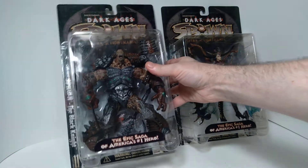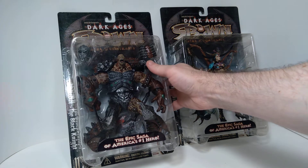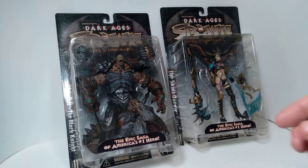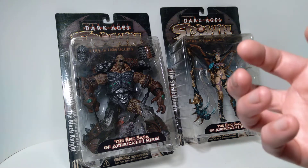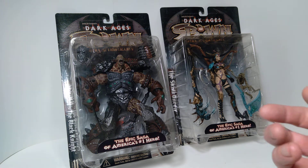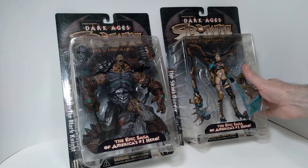So yeah, this was late 1990s. I believe McFarlane has made a bit of a comeback in terms of their presence in stores lately — I've noticed that Spawn has a whole bunch of figures being released now in 2021, so it's pretty cool to see this stuff coming back.